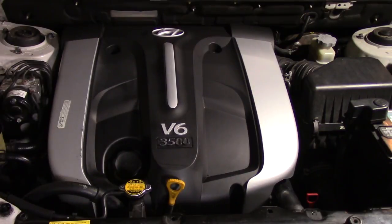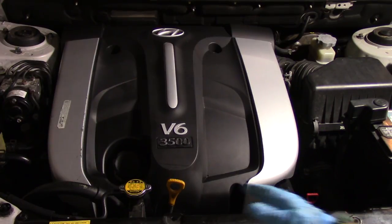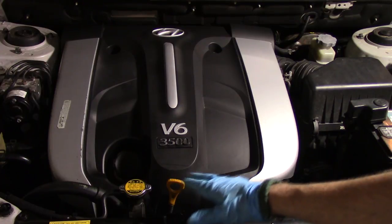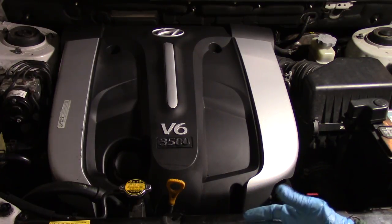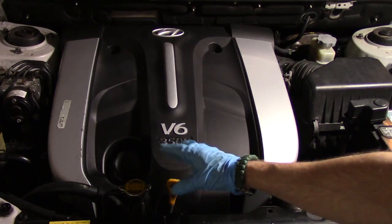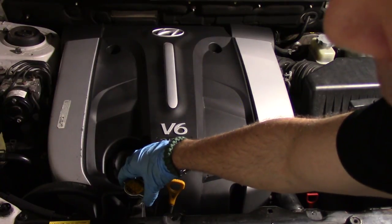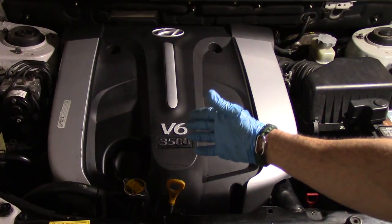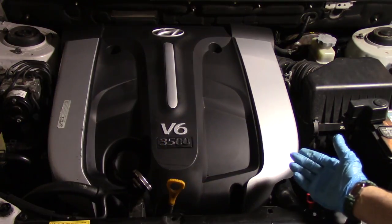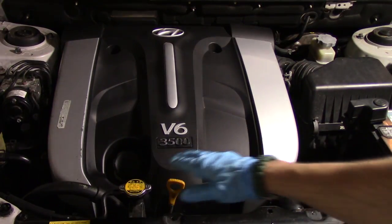My second warning, which applies to anybody doing this on any car: never work on a hot engine. Make sure your engine is at room temperature. The coolant in your car is very hot if the engine is still hot and it can cause severe burns. What we want to do is release the pressure in the cooling system, and the way you do that is just by turning the cap until it stops and then lifting it off. If the engine were hot, it would spray hot gas and coolant everywhere.